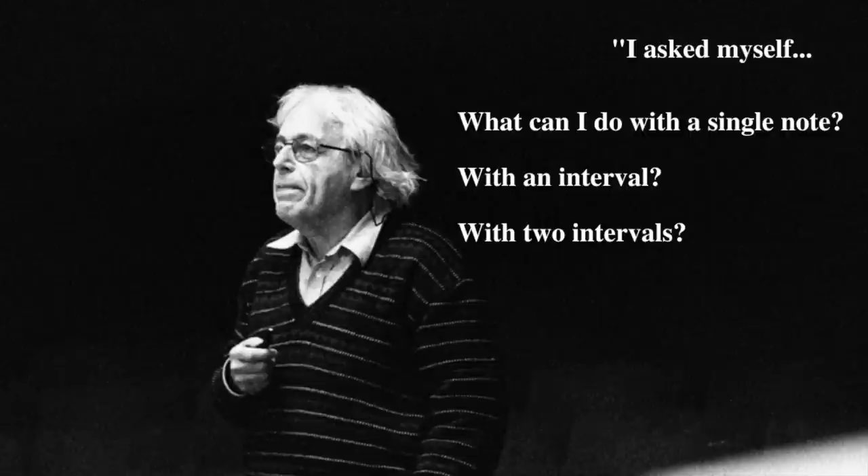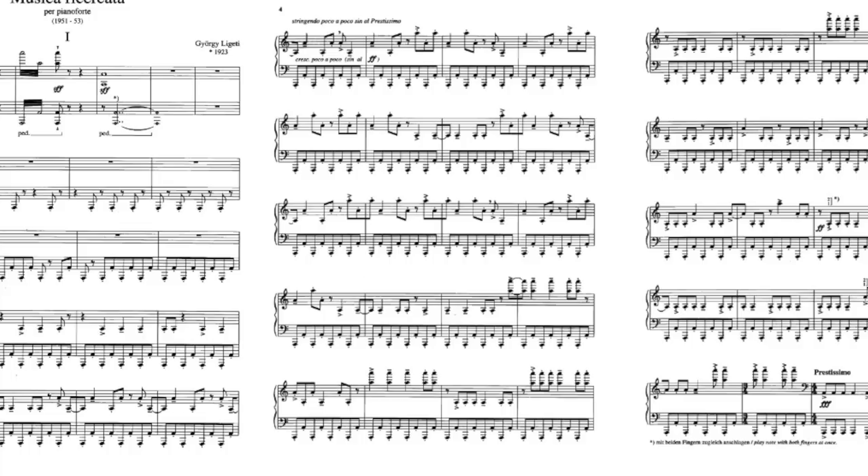He was disconnected from other musical trends in Europe, and so was left with little other choice but to build up a new music from nothing. "I asked myself, what can I do with a single note, with an interval, with two intervals? In this way, several small pieces resulted." These small pieces were the Musica Ricicata.